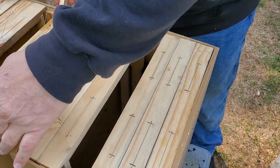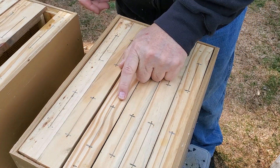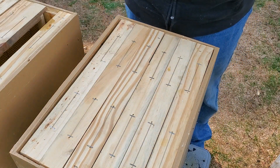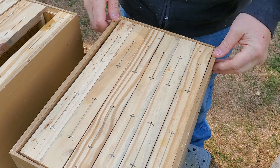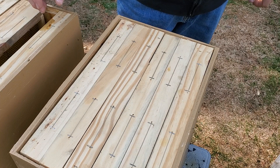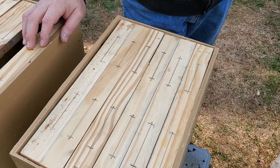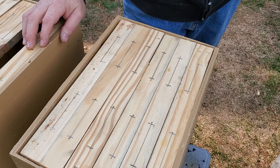Once the bees are attracted to our box — hopefully because it smells like bees — when bees swarm they come fully prepared to make comb and start up a new colony. Having some comb in there gives the queen a place to start laying right away. I've watched a couple of YouTube guys, and SkinnyBeeman has done experiments showing that short starter strips do better than long starter strips.